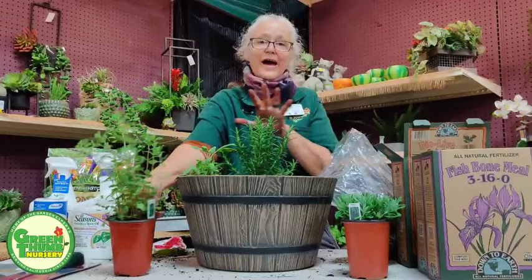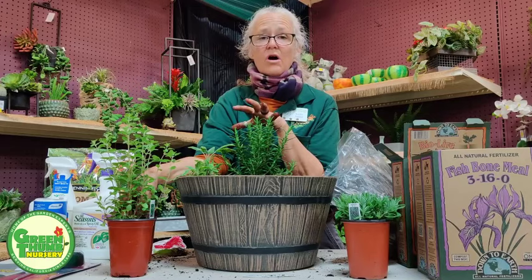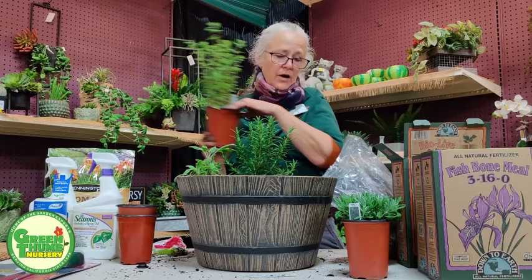I also Googled what plants grow well together — this is called companion gardening. All the herbs I planted in the first bowl, and all the plants I'm planting today, are companions. They like to be with each other and help each other out. Some plants, if planted next to the wrong neighbor, actually fight each other. So we want to give them the best chance they can get.